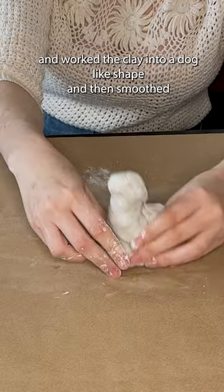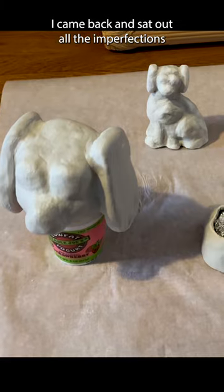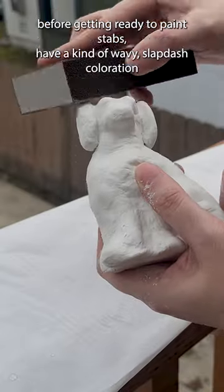I worked the clay into a dog-like shape and then smoothed the edges before letting them dry for a full day. I came back and sanded out all the imperfections before getting ready to paint.